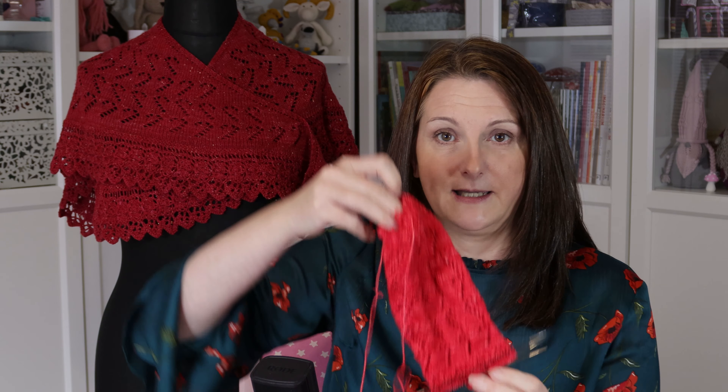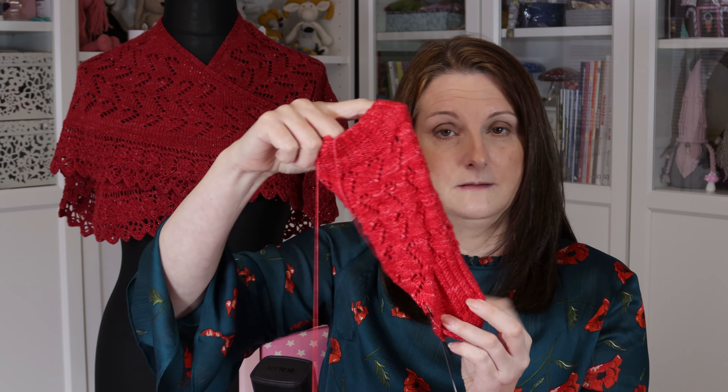This is the second sock — I've actually still got my Halloween stitch cosy on here. I started these socks before Halloween, so they're staying in the Halloween cosy until they're finished. So this is the second one, and I've just got past the heel flap. I think I've just finished the gusset decreases — yeah, I'm just on to the foot now.